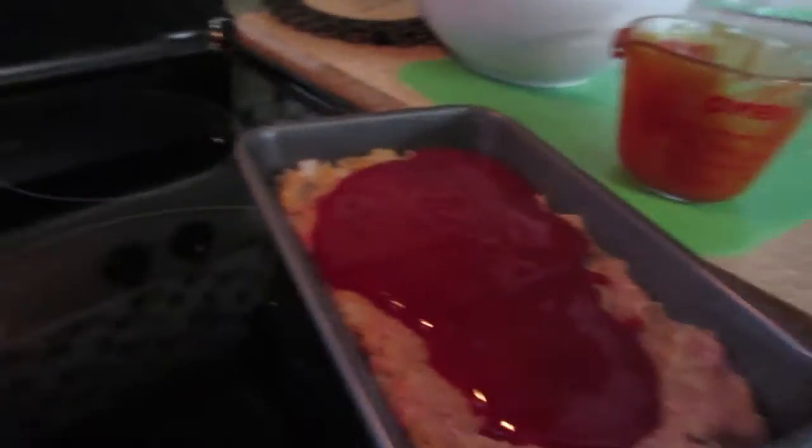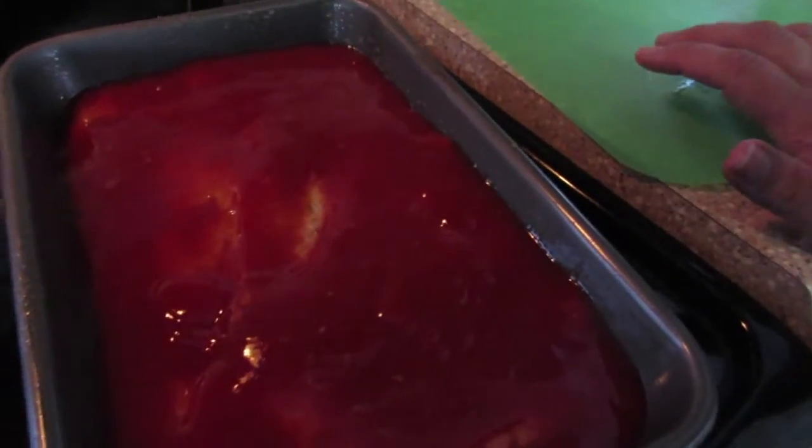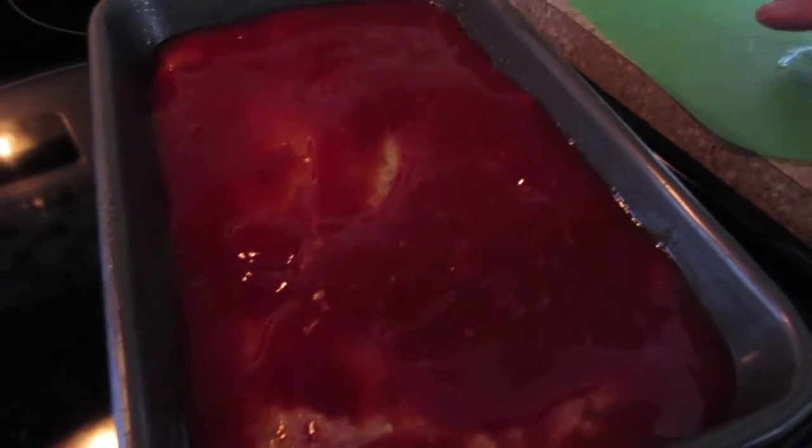I have put the sauce all on the top and I'm waiting for the oven to preheat. This will take about an hour and a half to cook. I'm going to serve it with some steamed vegetables and some potatoes, and that will be our dinner for tonight.